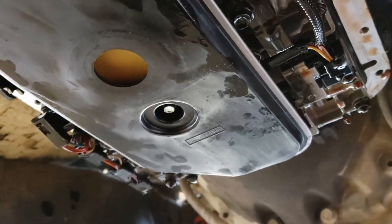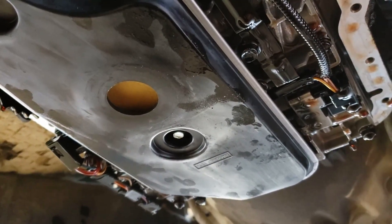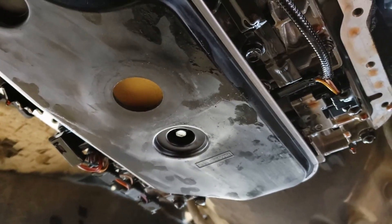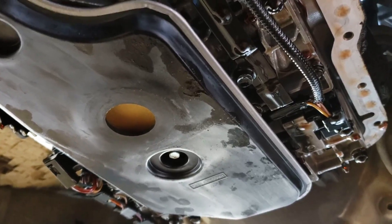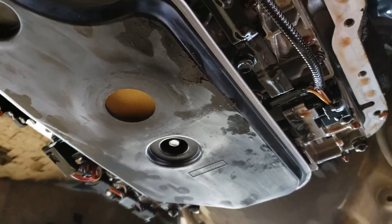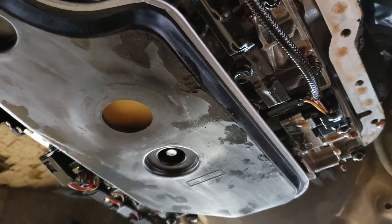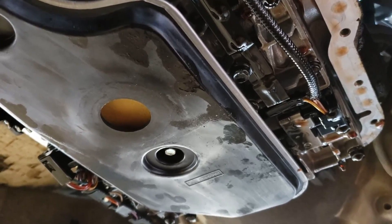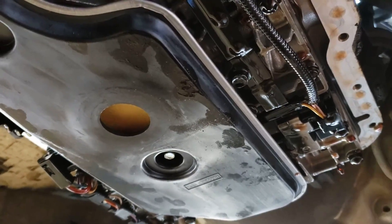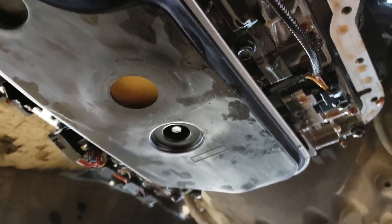Now let's get the gasket back on. I've seen some other videos where people reuse their old gaskets because it's actually metal-lined, whereas the replacement ones seem to be all rubber. So I think I'm going to do that — take the old one, clean it, put the gasket on, and then put the pan back on and bolt everything together.